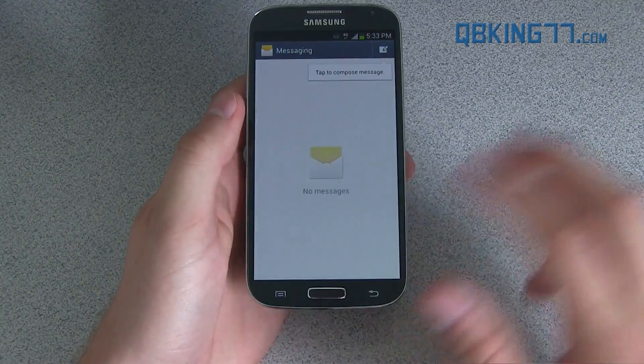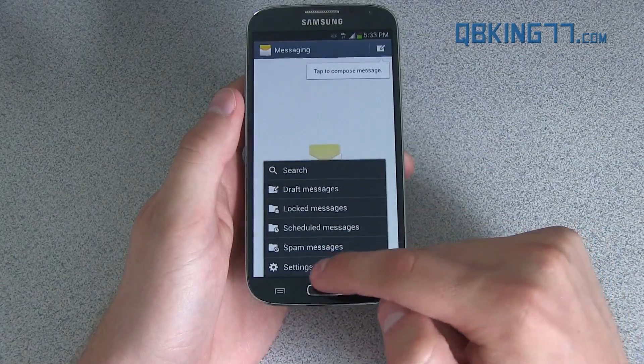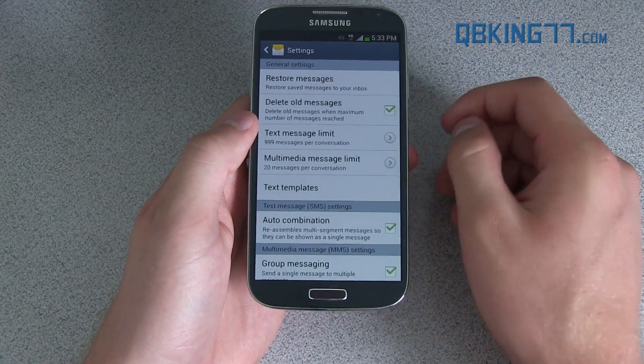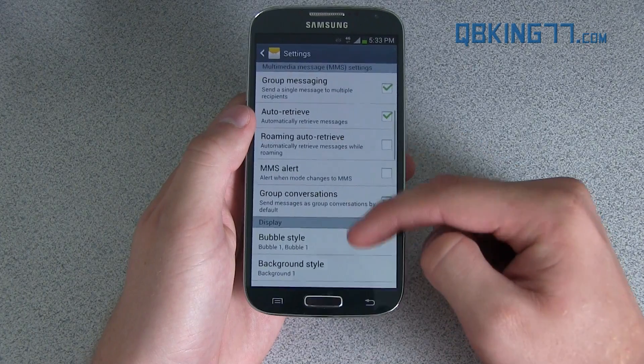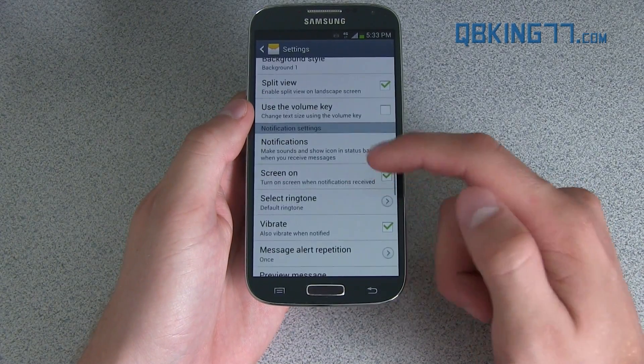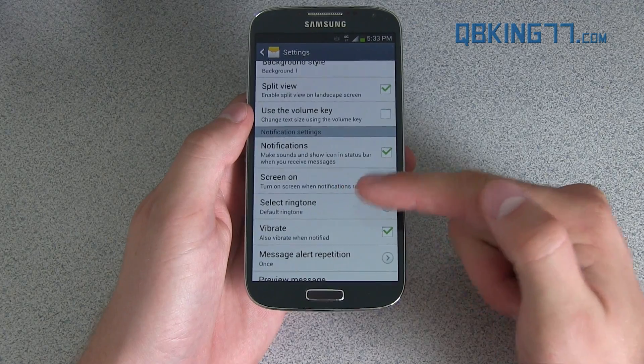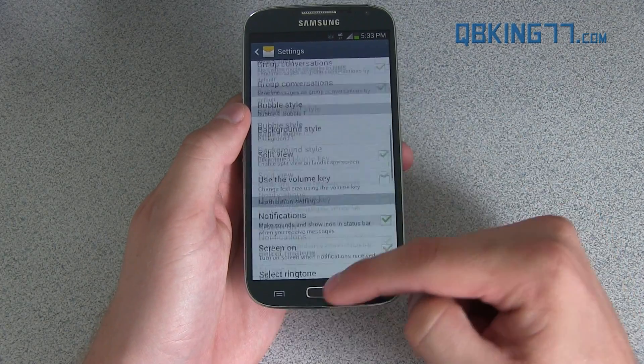When you go into your text messages, you can go into Settings and there's an option to turn the screen on when a text message is received. You'll see Screen On When Notification Received — that is an added option to this ROM.